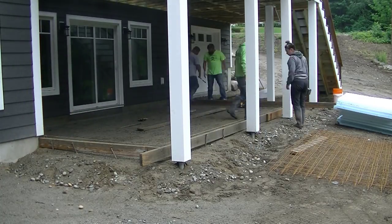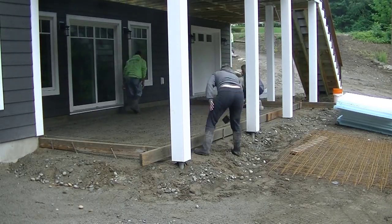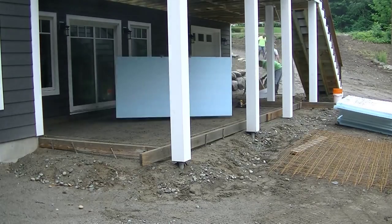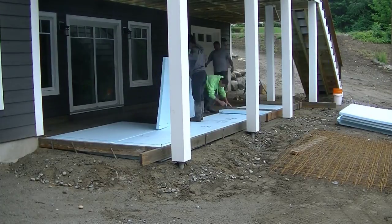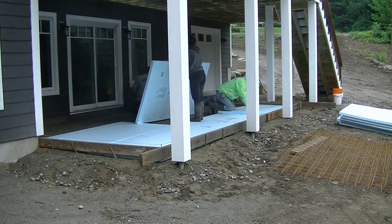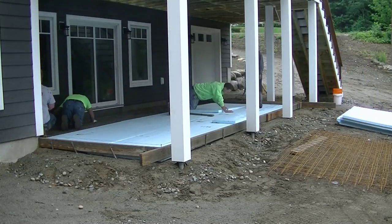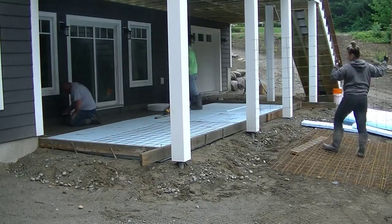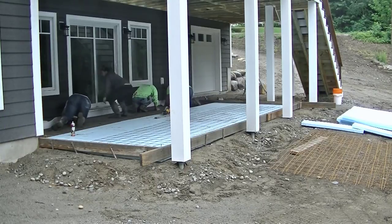Let me know in the comments how many of you guys want to be able to do a DIY patio slab — would you like to learn how to do that, or do you think it's too much work? Also let me know where you guys are from — what state, what city, what country. Let's see where everybody's from out there watching this video.